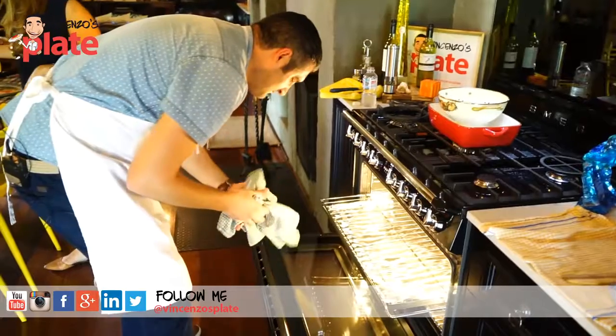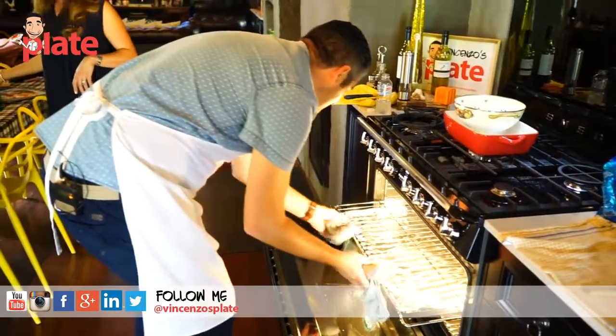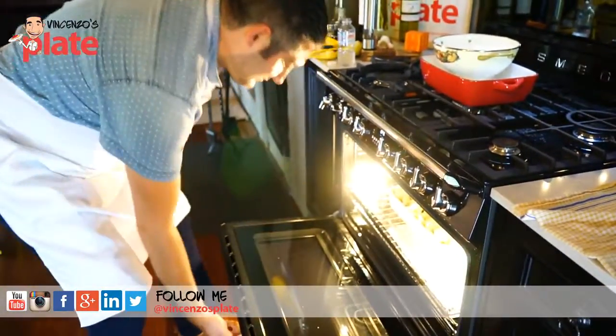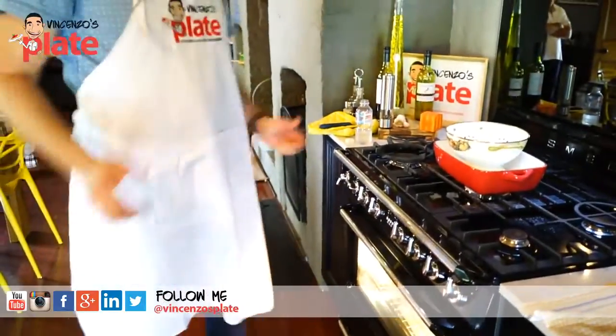Now it's time to put this in the oven for about 15 minutes at 220 degrees Celsius. You want the top part to become crispy — that's the baked pasta, that's how it should taste. And at the bottom it should be nice and moist.